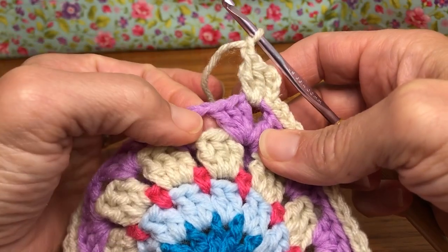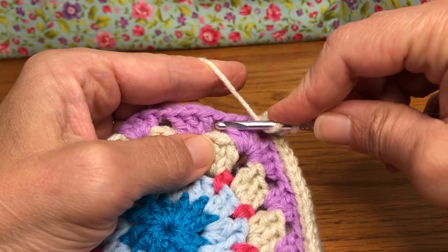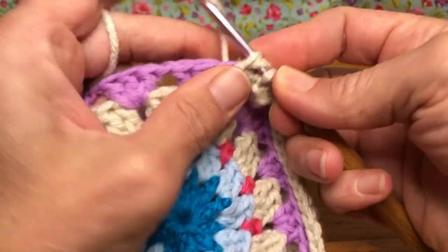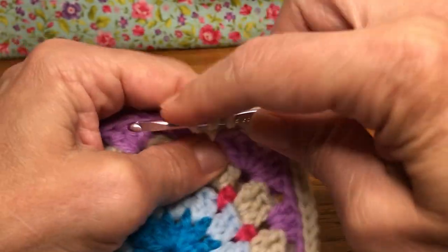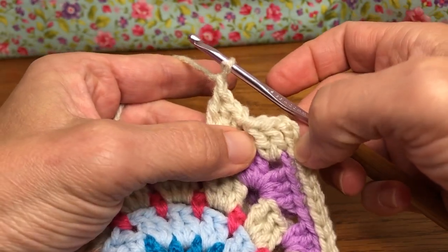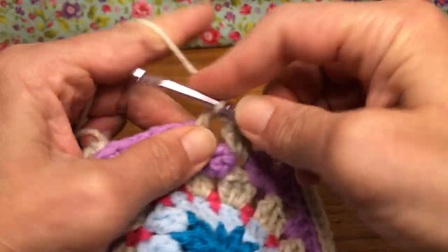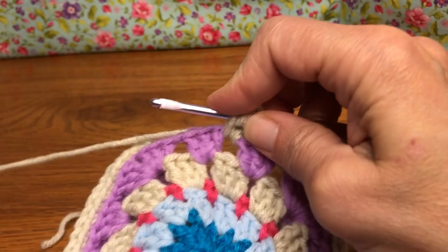Then we're going to work in our next chain-one space. Move on over here to the chain one, yarn over, and give it three double crochets, then chain one. Enter, yarn over and pull through, yarn over and pull through two, yarn over and pull through two — there's your first one. Yarn over, enter again for the second double crochet. Go in for your third double crochet, then give it a chain one. So they match — that chain at the beginning counted as our first double crochet. Yarn over, go into the next space and give it three double crochets — one, two, three — and chain one.